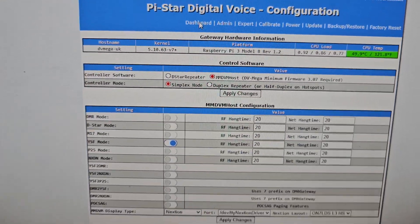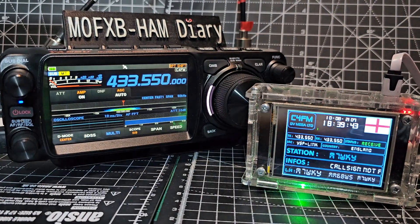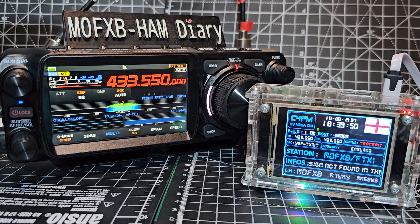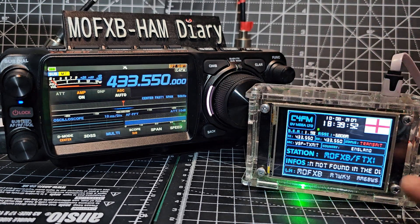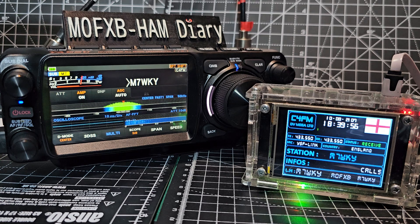Let's go back to Dave. So you've seen the dashboard. You can see you've got your call sign there - it says FTX-1 on my screen. I'm on peanut - actually I'm on client peanut, which is Fernando's version.